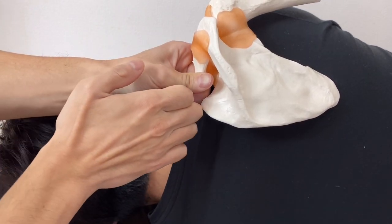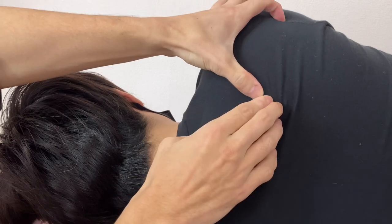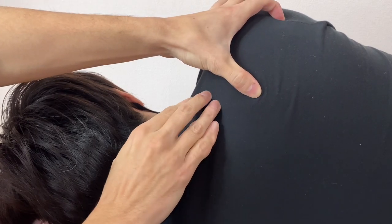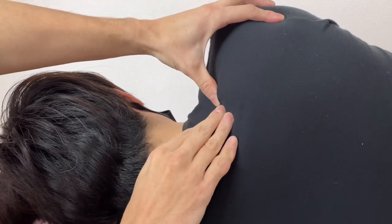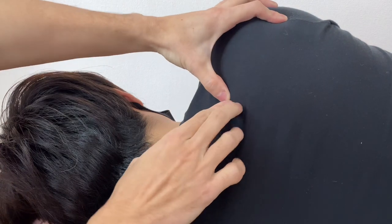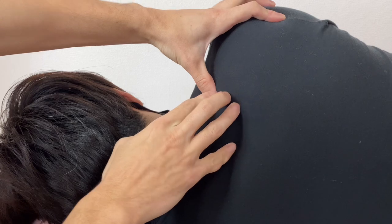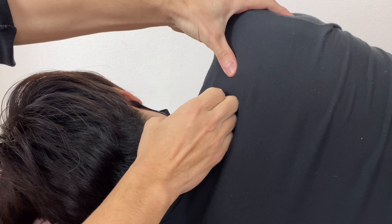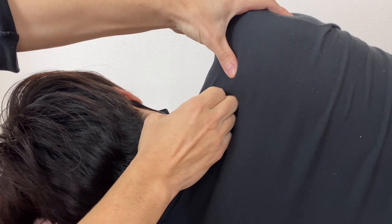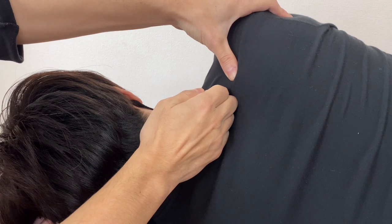Then I go like this. Let's find the spine of scapula first — here it is. This is the spine of scapula. Superior angle is going this way — it's easy to palpate on this person. This is the superior angle. Levator scapula comes like this. Trapezius covers here, so I imagine I go through the trapezius — deep, deep to trapezius. Now I am on levator scapula.